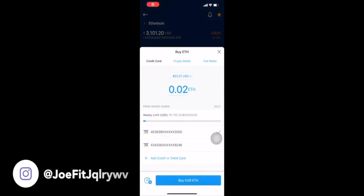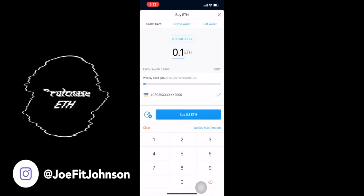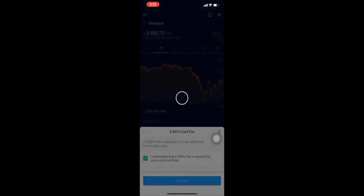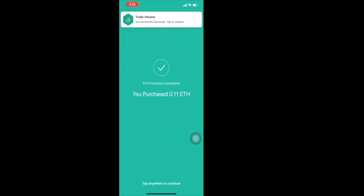You're going to start off by purchasing Ethereum, or whatever crypto you need in order to mint this NFT. We're going to buy 0.11 ETH using a credit card, so this is going to have a 2.99% fee. You're going to confirm by entering your passcode, and now you've purchased your ETH.